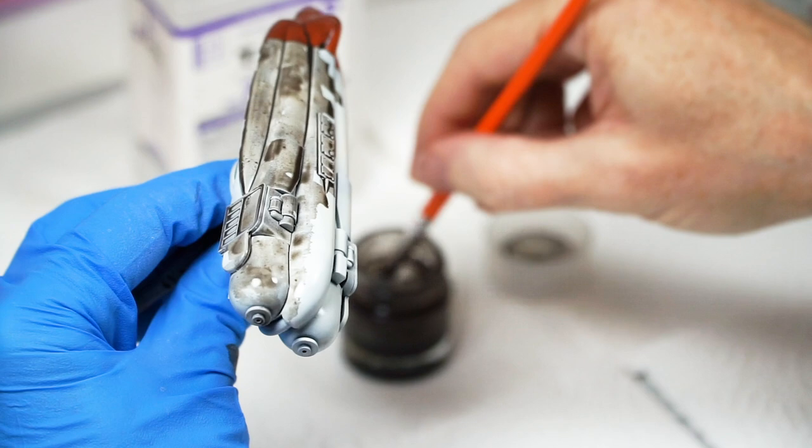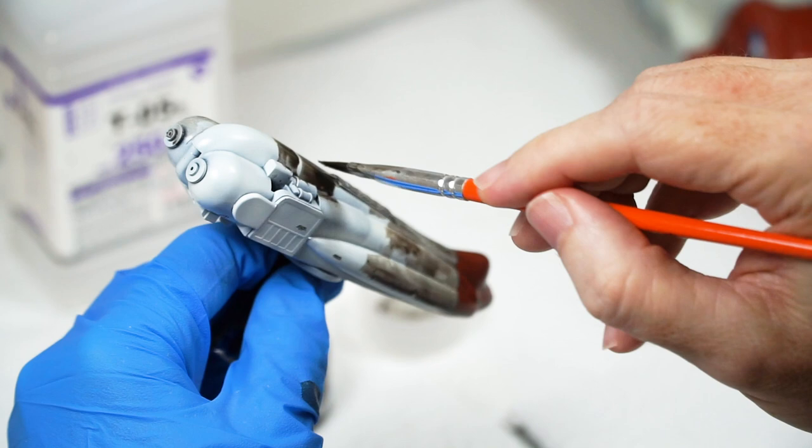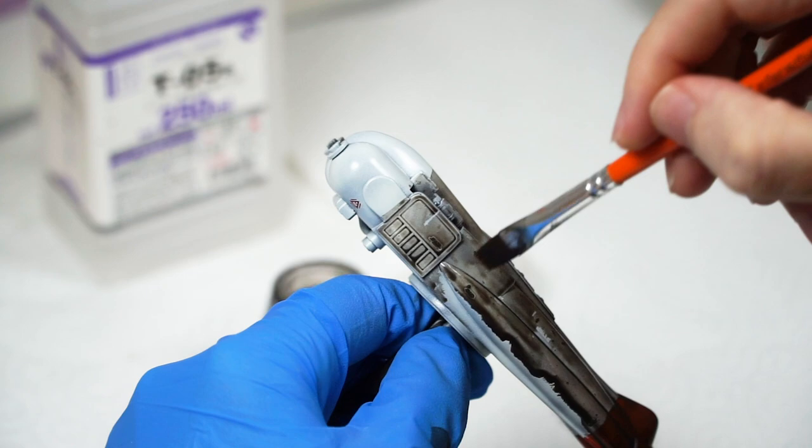Get coverage, and just revel in that feeling that you are somewhat safely absolutely ruining your expensive plastic model kit, with all that time you've invested in it too. Of course I am taking care to apply it slightly heavier on details, and stretch it out over the panel surfaces.